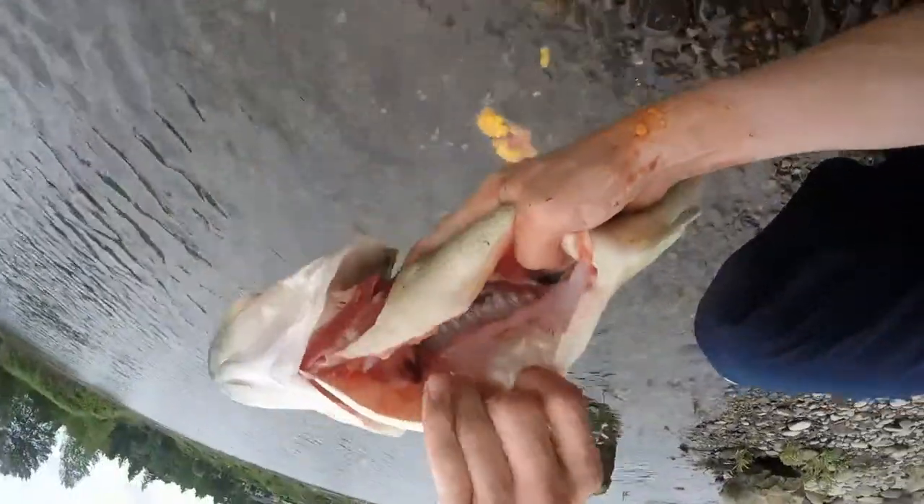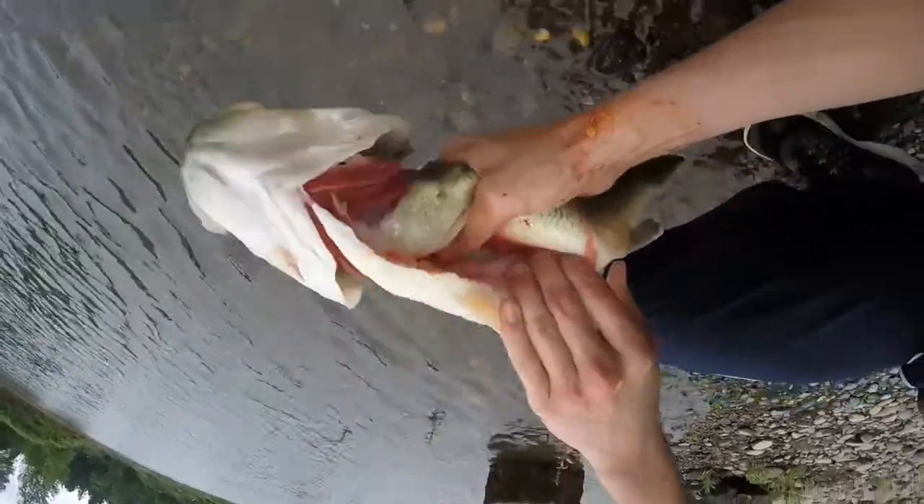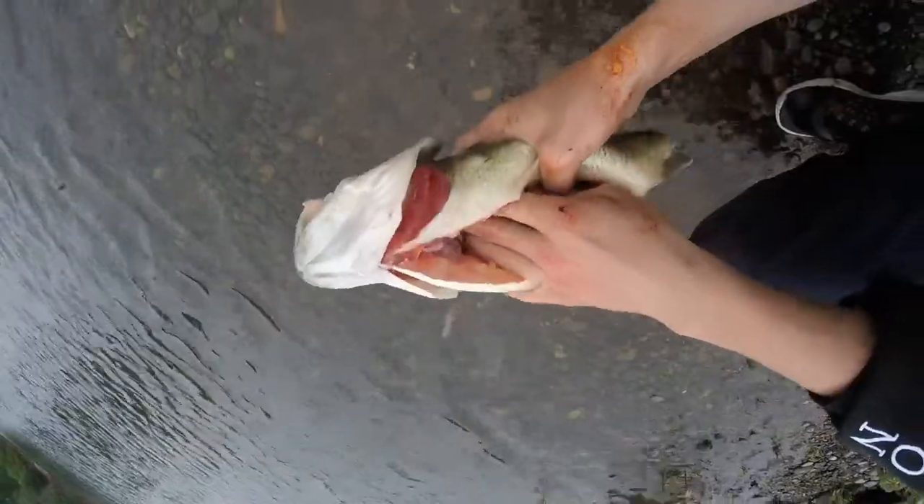You're going to see this — you see that in there? That black stuff, that's all poop, so you're going to want to just run your finger to get that all out. We'll get back to you when we're done cleaning this part out.